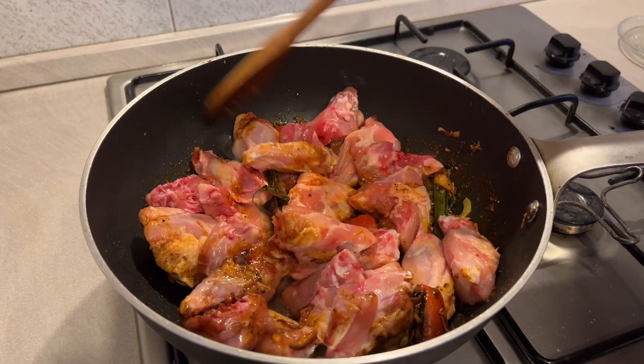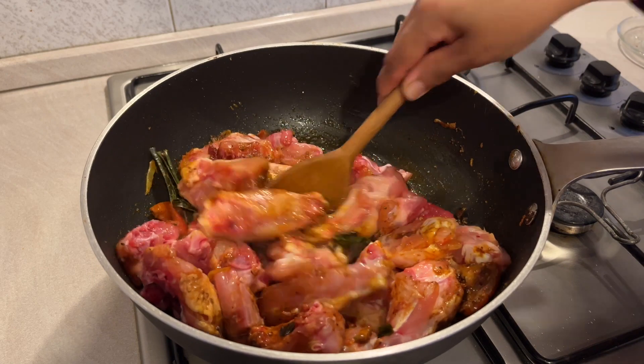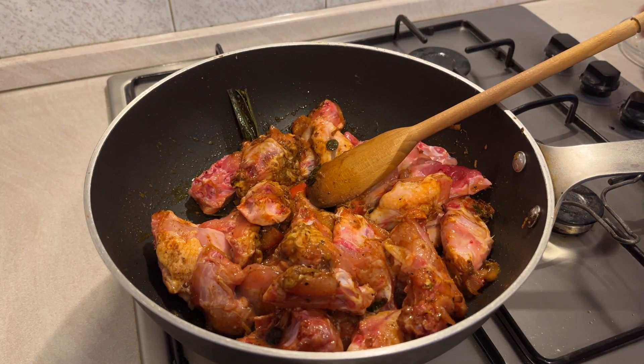Let's use 1-2 cups of water and make it a small amount of water, then cut the water into the water.